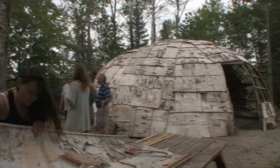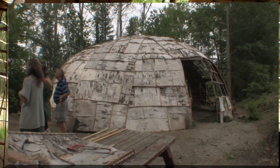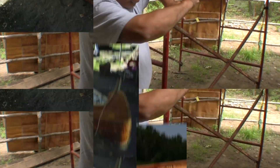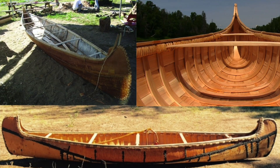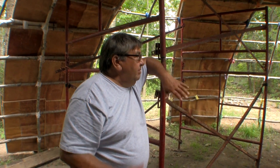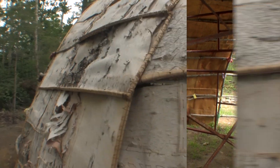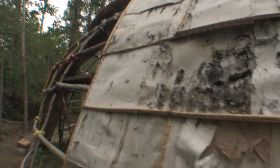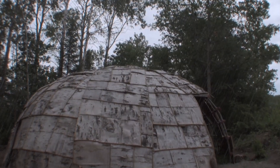We weren't too sure how we were going to put it on here. I was looking at this canoe and how it was built — like the framing around the canoe itself — and I thought, why don't we do the same thing with the panels? Make panels out of this birch bark and then that way we can put them on there. We had to lay it down in a shingle form so the water doesn't leak too much.